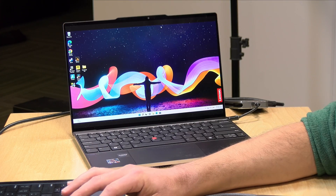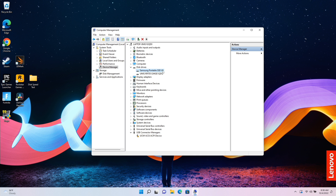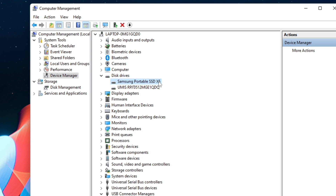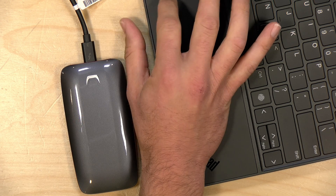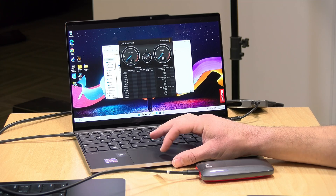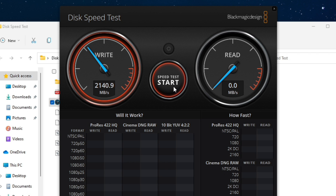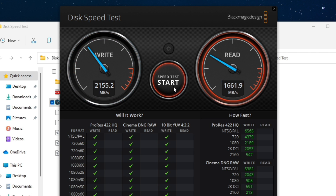Let's look at an older Thunderbolt 3 drive — the Samsung X5, which only works on Thunderbolt computers. The drive is attached using its Thunderbolt 3 cable, and the good news is it's showing up in Device Manager as usable. This drive, which would not work on a regular USB-C Ryzen laptop, is working here. I'll select the D drive and run the test — sure enough, we're getting those Thunderbolt speeds.